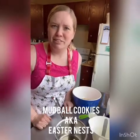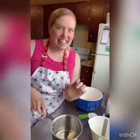Who here wants to do some gardening? Well, it's too cold because we're in Calgary and it's still winter. But we're gonna play with some mud today and make mud ball cookies. This is a recipe from my childhood — we'd make them all the time. It's a non-baked cookie and we're gonna make them into little Easter egg nests.